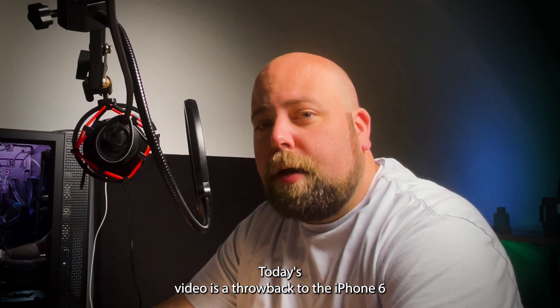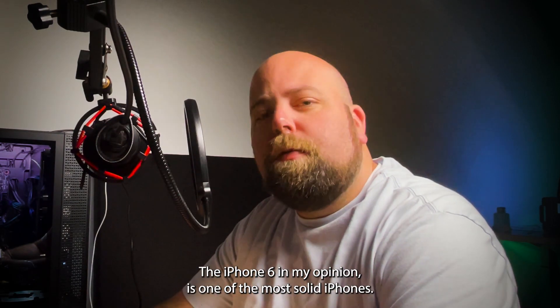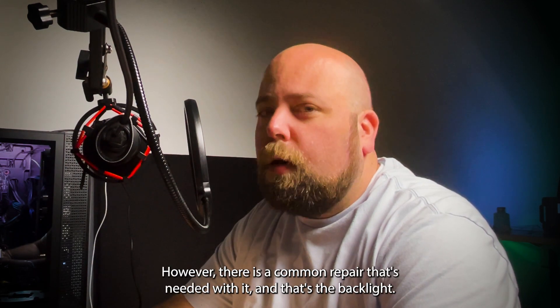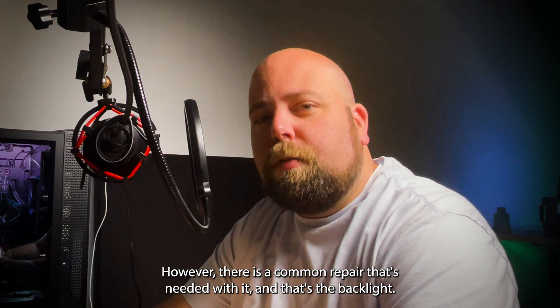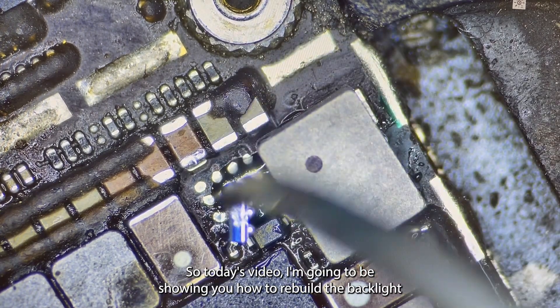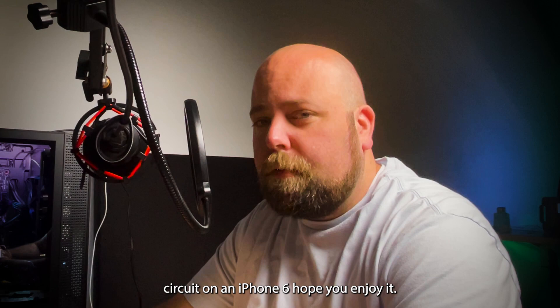Today's video is a throwback to the iPhone 6. The iPhone 6 in my opinion is one of the most solid iPhones, however there is a common repair that's needed with it and that's the backlight. So today's video I'm going to be showing you how to rebuild the backlight circuit on an iPhone 6.